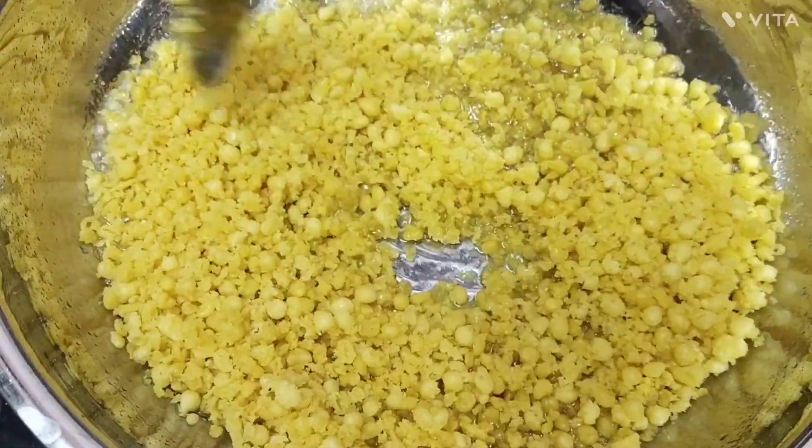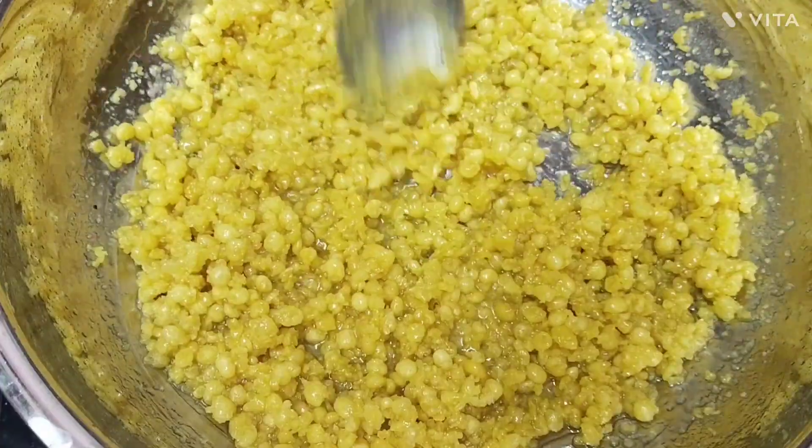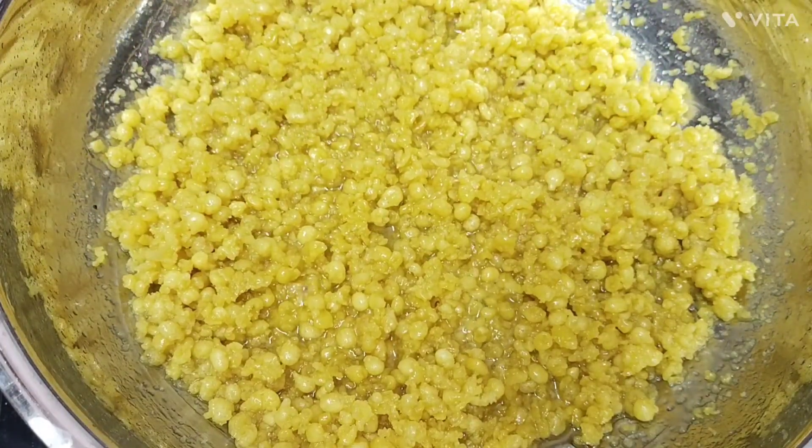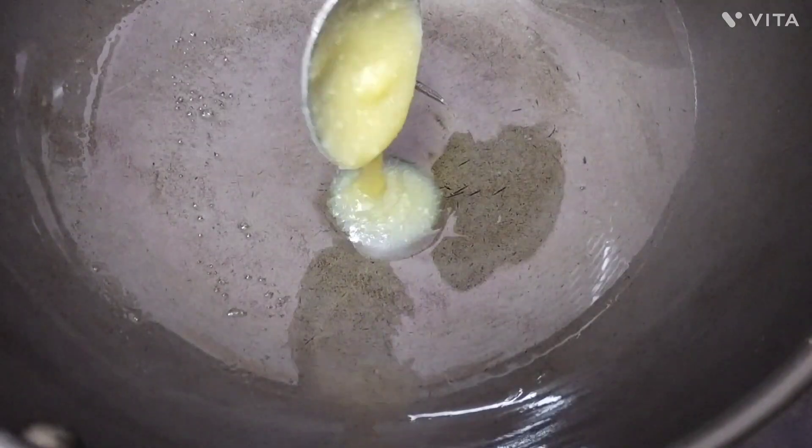We will be making this the same egg in the half. We will be making this egg. After the egg, all the egg is made.